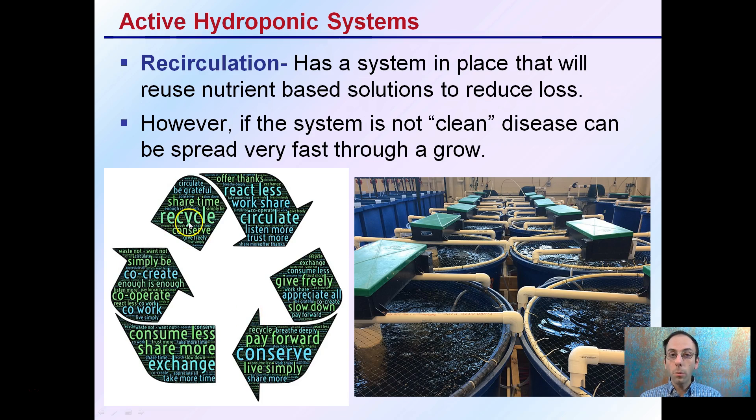There are recirculation systems that reduce nutrient solution loss — that recycling of water. However, if the system is not clean, including all parts of the system, disease can spread very fast. For example, if one container became infected and we're recirculating that water amongst all containers, they could all transmit that disease, become infected, and cause the entire production area to have a plant disease.